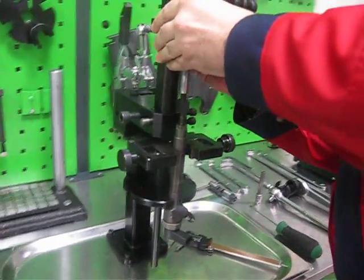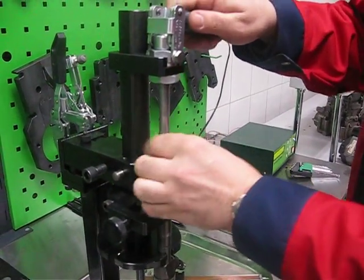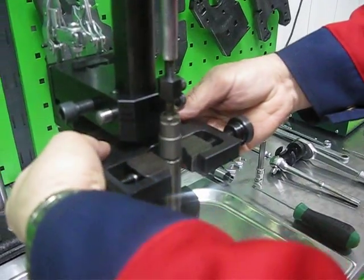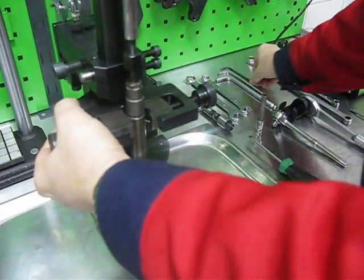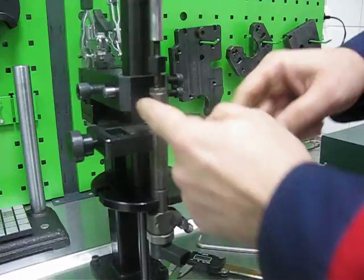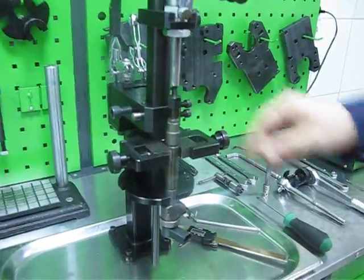Find the correct position of the axle clamp. Adjust the pressure. Find the correct position of the radial vise. Fix it. Touch the body with the flat jaw and fix the body with the three-ended jaw. So the injector is now fixed.